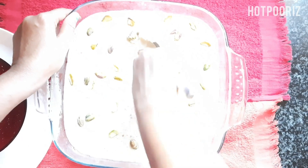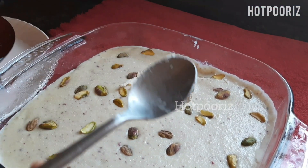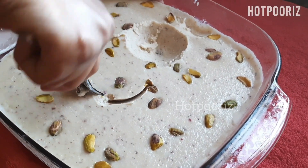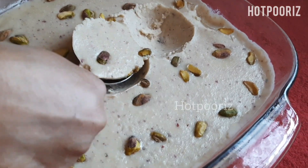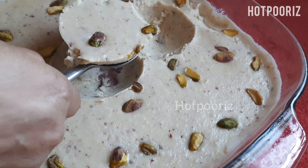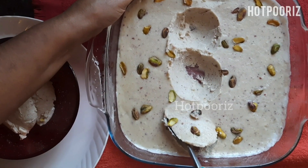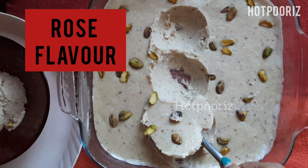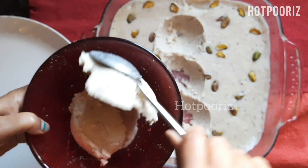It's time to serve the ice cream. This ice cream tastes super delicious — its texture is extra creamy and it's much better than market-bought ice creams. It has no artificial flavors or essence; you can prepare it entirely using homemade ingredients. Foxnuts are available in Indian grocery stores under the name fox nuts or makhana in Hindi.